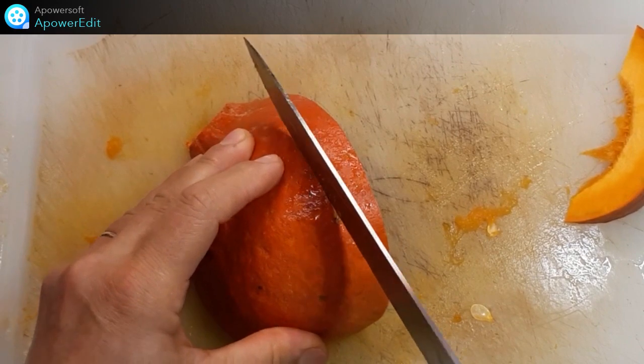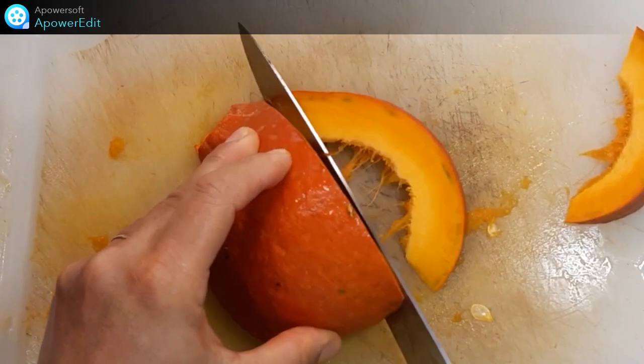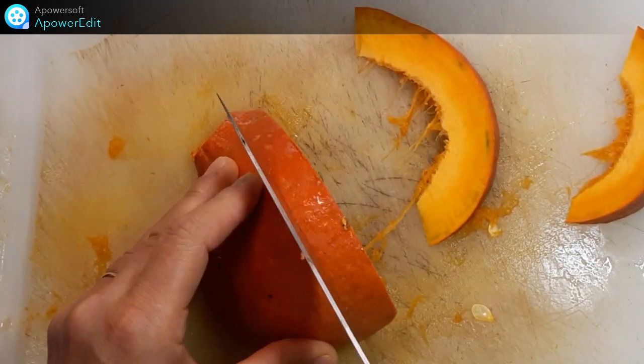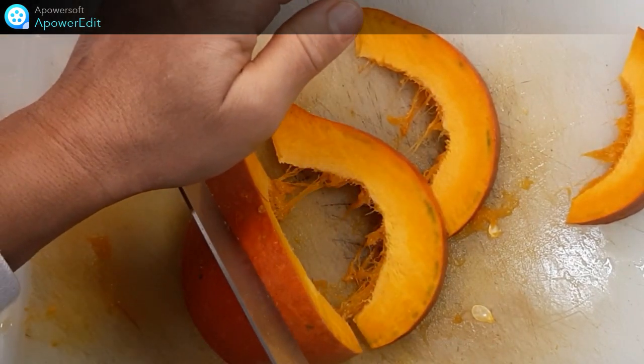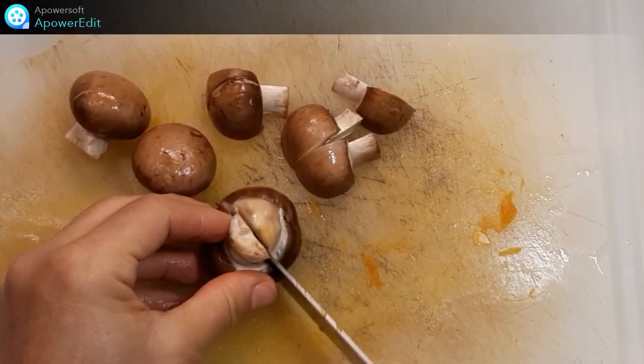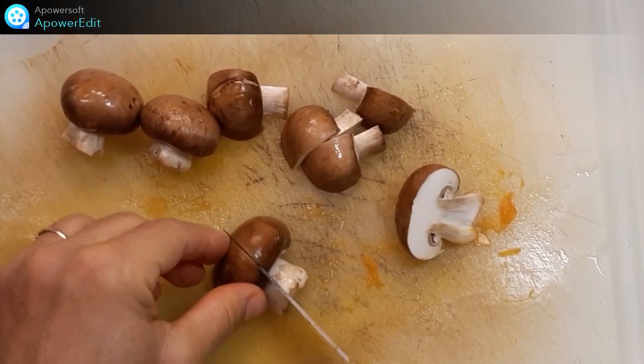Je détaille des tranches dans mon potiron que je viens de déposer sur une plaque de cuisson. Je découpe en quatre mes champignons.